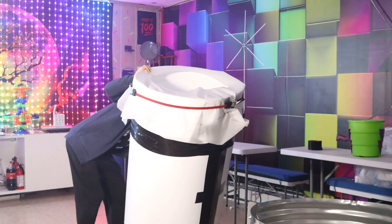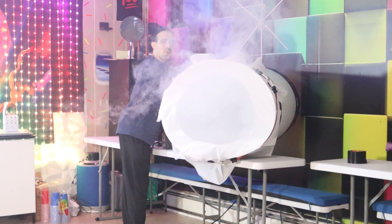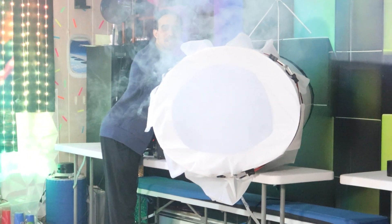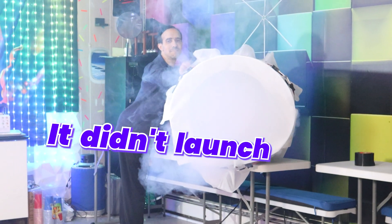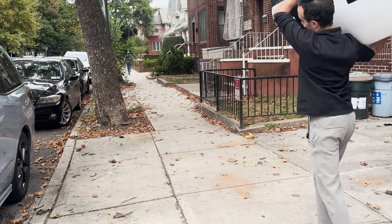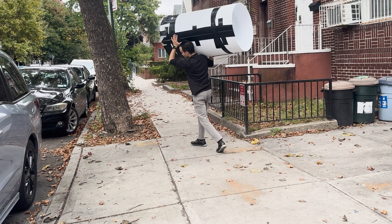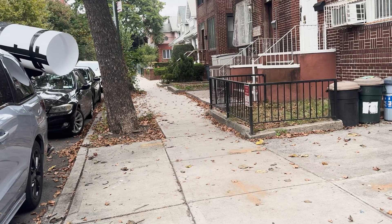We're going to fog this up, count down, and pray that this works. Three, two, one. Oh man. And the main problem was it wasn't really that portable. It was light, but I can't walk around in the streets or to my car or bring something that big — however light it is, it's still massive.